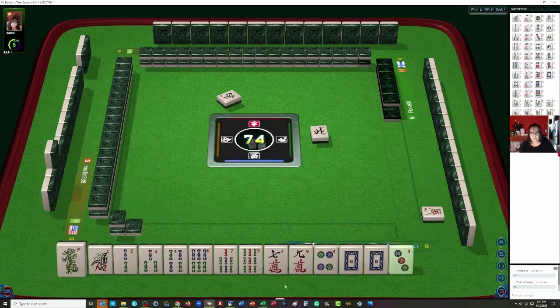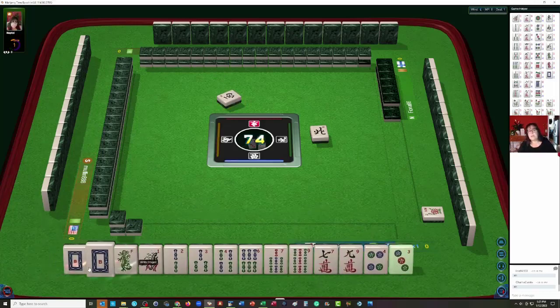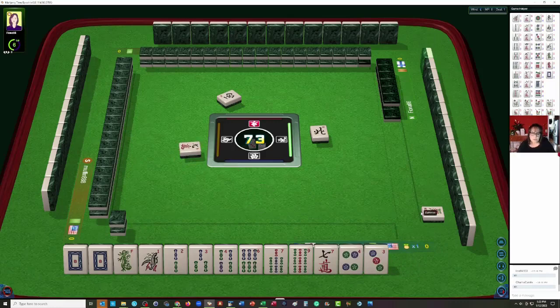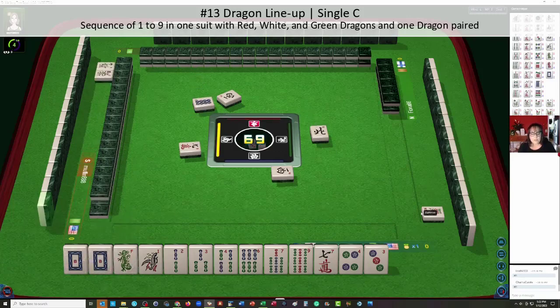I think one suit and honors — that's the predominant pattern. Bams with maybe dragons. Let's discard the nine crack. So in bams we have one, two, three, four, six, seven, nine. I think maybe dragon lineup sounds good. Dragon lineup is on page 18 under sequence hands, number 13: dragon lineup. Sequence of one to nine in one suit, one tile paired two through eight. Red, white, and green dragon, and one dragon paired.